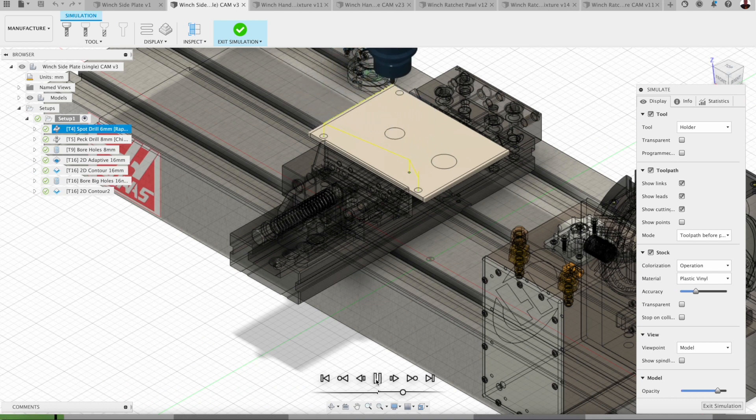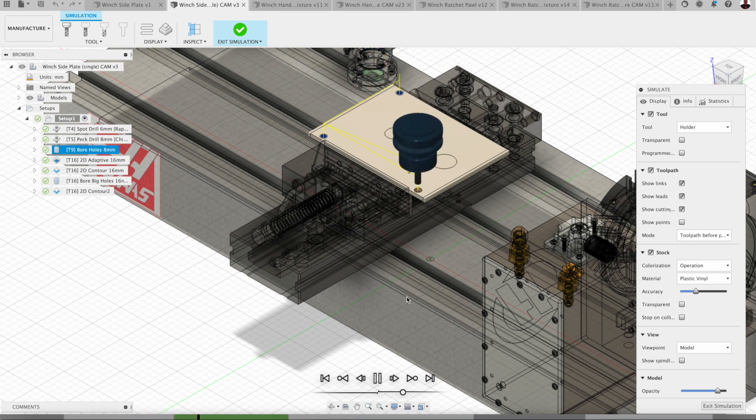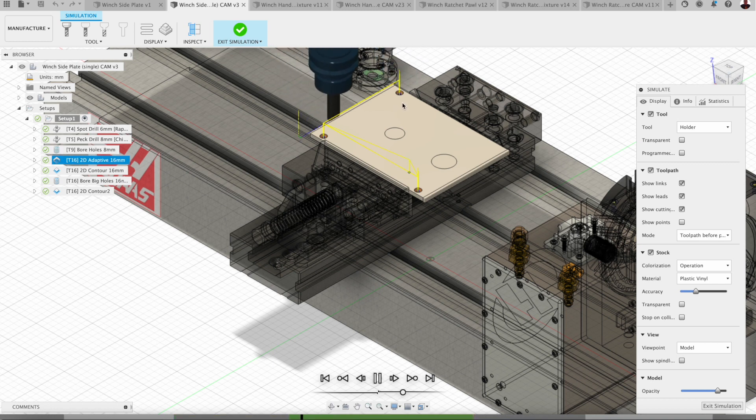I'm dropping in here with a Sutton 6mm spot drill, just spotting those holes, then following up with an 8mm drill bit and drilling out. I'm doing this in steel and I'm going to chase it up with a boring cycle with an 8mm end mill. The reason I'm doing this is because the plans actually call for a reamed 10mm hole, so I thought why not just drop in with an end mill and it'll be that close.